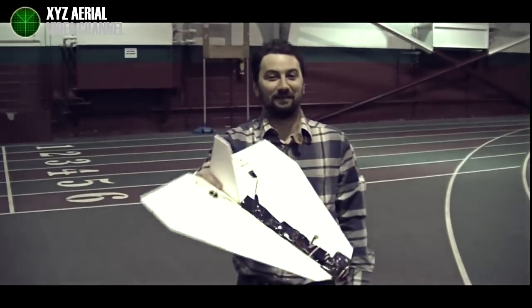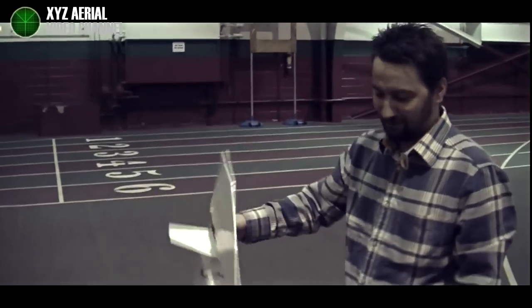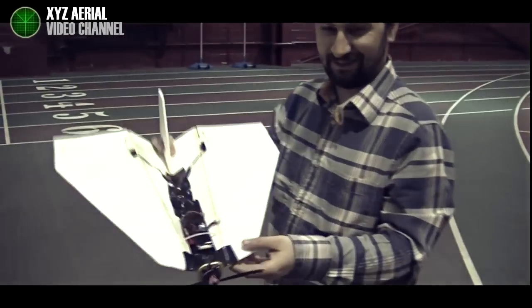And then you have to put in a lot of time, and that's it — a couple of cents here from nothing, and it flies great. There you go.